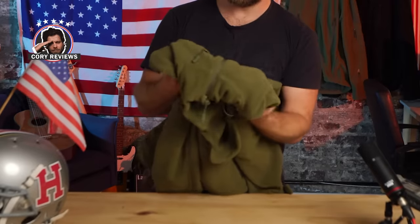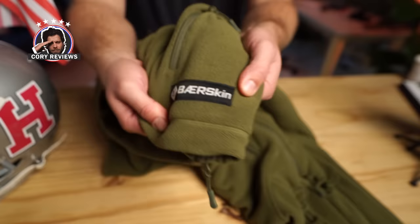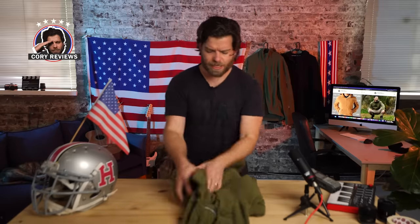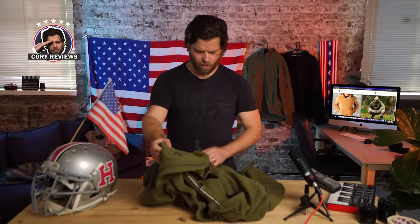I can definitely see an overall improvement in the quality. Look at that — got a nice little Berskin logo over here, and these really nice textured toggles on them. Apparently they went up from a 280 GSM to a 330 GSM, and you can definitely feel that weight and quality on it.